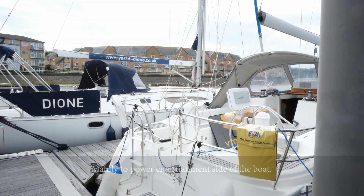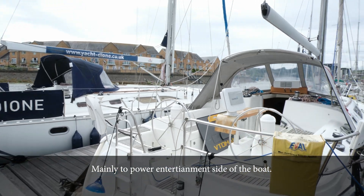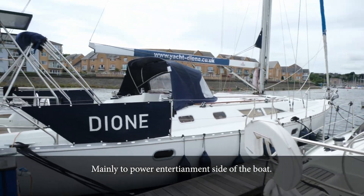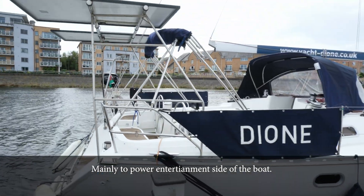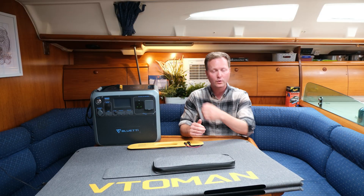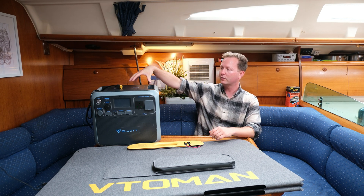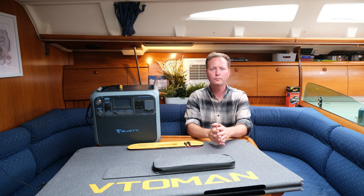The reason I want one of these is that they're significantly cheaper than having a full solar arch on the back of the boat. I do want to get one and also want lithium batteries for the boat, but that's going to be a big and expensive project — around three to four thousand pounds. Two ways I want to use this on the boat: firstly for the all-in-one power station, but I also want to put its own charge controlling unit for the boat.